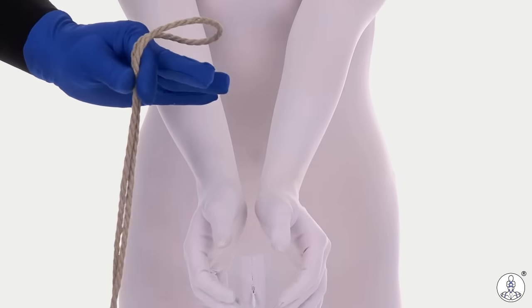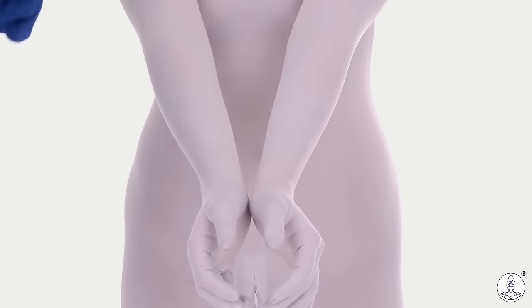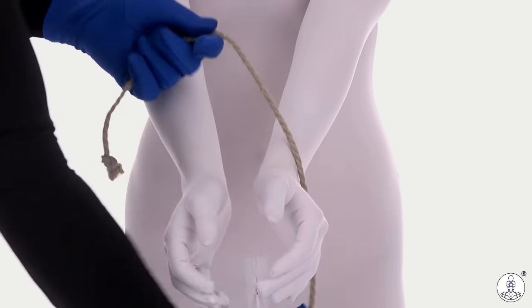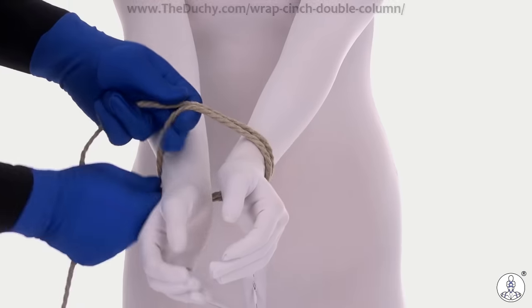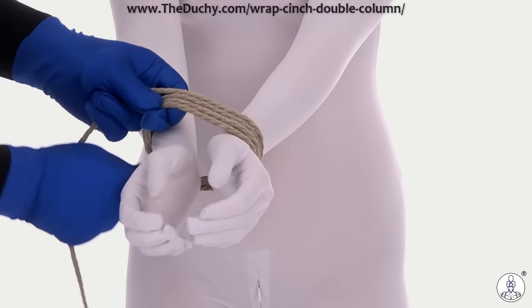I'm going to use a relatively short piece of rope here to tie a double column on the wrists, using all of that rope. I've grabbed my new rope and I'm going to tie a wrap and cinch double column. Use whatever double column you like — I'm just going to use the wrap and cinch this time.